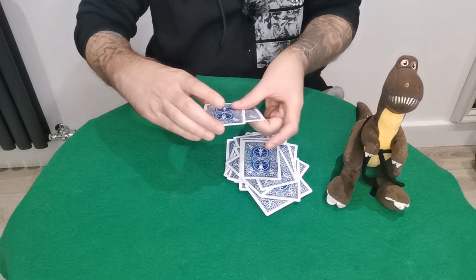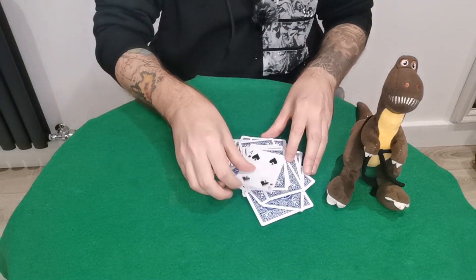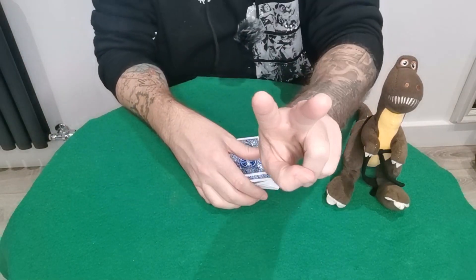As long as you peel one from the top and one from the bottom, you should end with two cards, and the very top card will be their card. I hope you guys enjoyed this one — if you did, please consider subscribing. Until next time, peace!